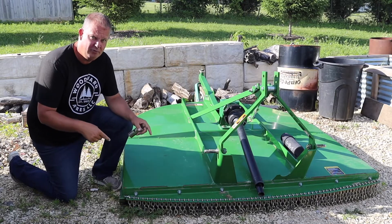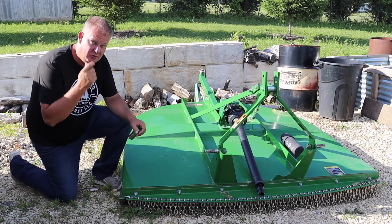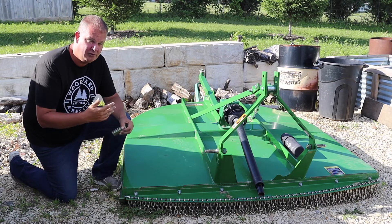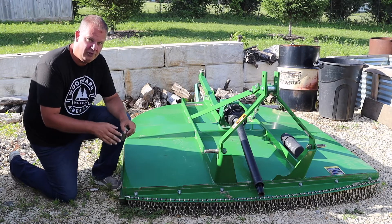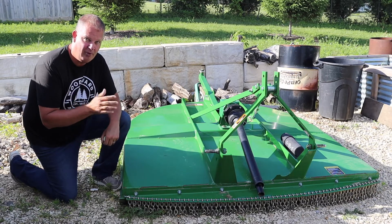A few weeks ago I bought this mower — it's a RC 2072. It's a 2017 model, but apparently the previous owner bought it as some sort of tractor package and they literally never used it. So I've been shopping for a larger bush hog to go on the back of our tractor, and this came for sale. It popped up and I bought it the very next day.